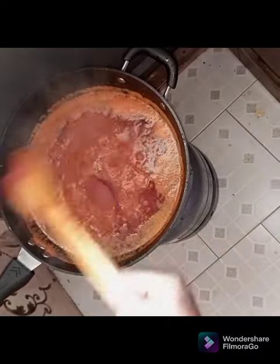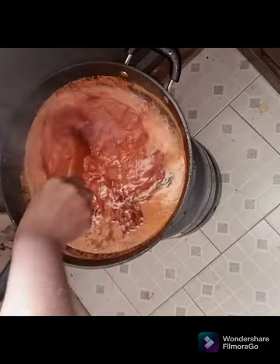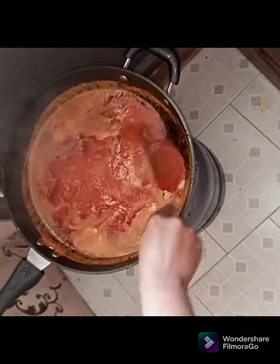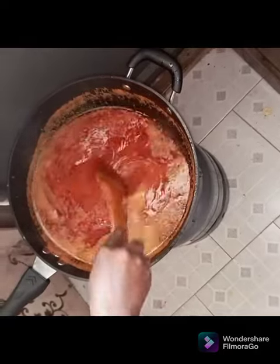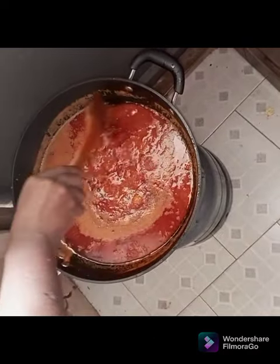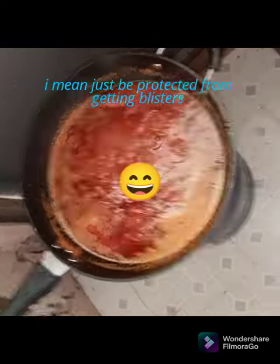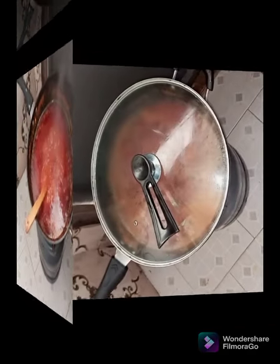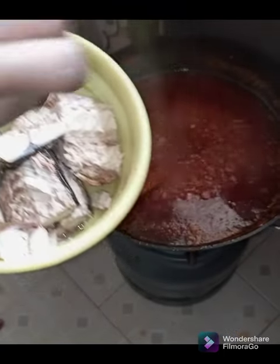Our stew had already started boiling, so we put our tomato paste in and stir it gently. Be careful at this point because the stew can splatter on your body or hands. If you look closely at my hand, you can see some marks — I had it from a similar experience and it wasn't easy at all. So please use your splash guard when doing your tomato stew. Cover it for it to boil a little more, and make sure to stir it regularly because it might stick and burn under the pan.